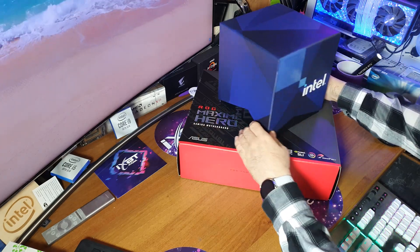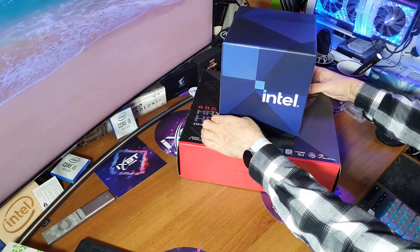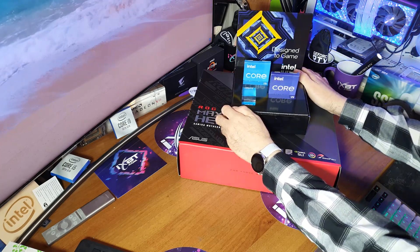Rocket Lake — почему именно так? Наверное, дизайнерам из Intel виднее. Я лично ожидал что-нибудь посимпатичнее.